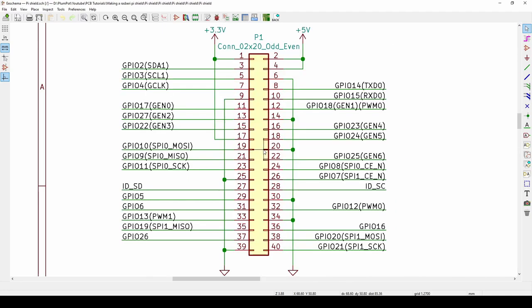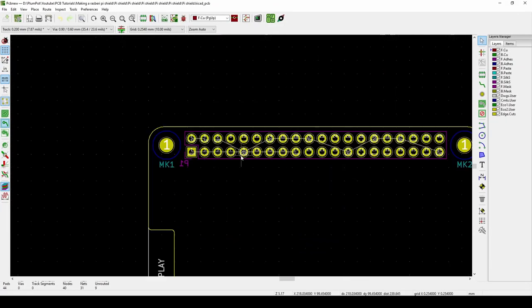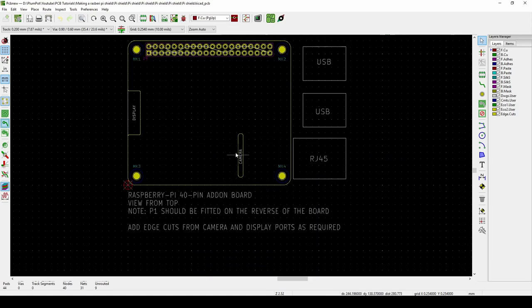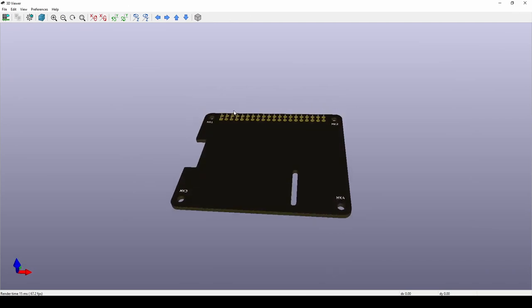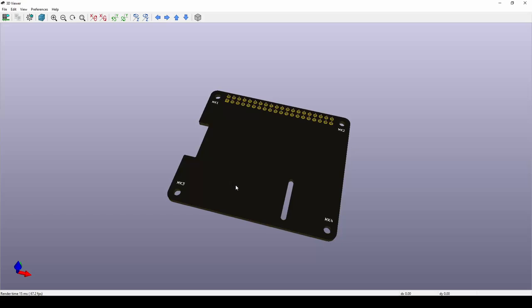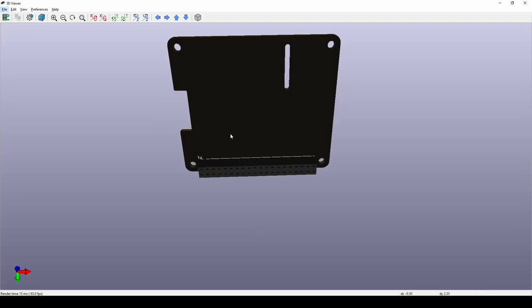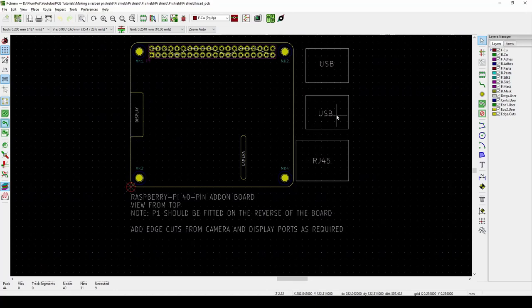If we open the schematic it imports some of the headers, and there you can see it's got a 40-pin header that tells you exactly what the pins are. The dimensions are already set, the header is in the perfect position, and there are slots for the camera and display. You can also see notes — P1 should be fitted on the reverse of the board, so pin one goes at the bottom. And you can see RJ-45, USB, USB — they already have it all set up.